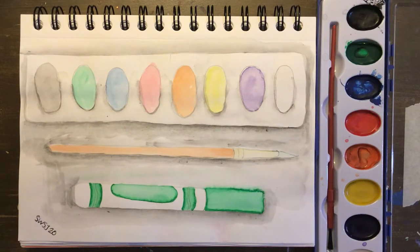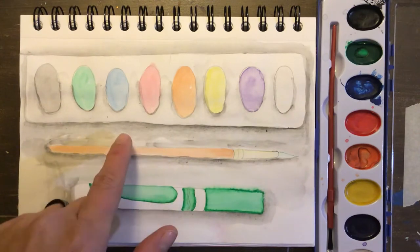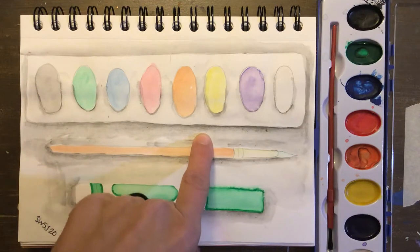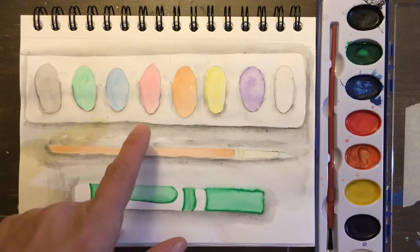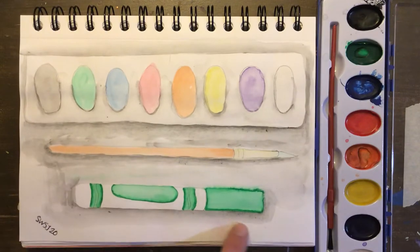Hello artists! Today I'm going to be showing you how to finish out this sketchbook page. You're gonna need watercolor, water, and a paintbrush. But if you don't have watercolor, I will show you an alternative to making all of this nice shading here or shadows.